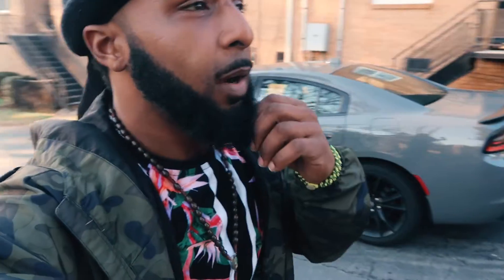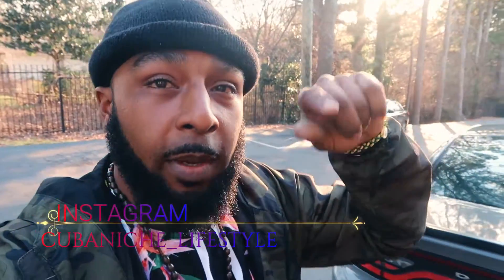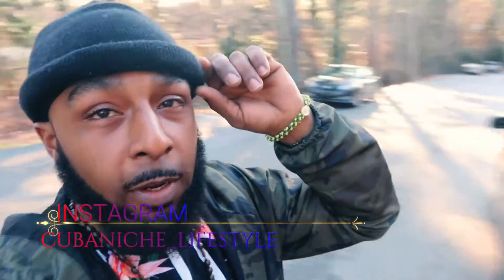Make sure y'all go to my Instagram too, man. My Instagram is where I post most of my little sneak peeks of the video to let y'all know I'm getting ready to post a full video. I'm gonna post my Instagram down below so y'all can go follow me.